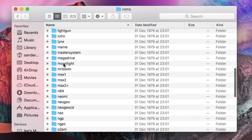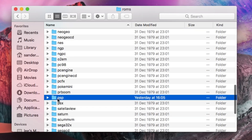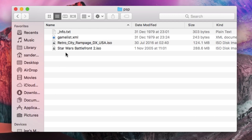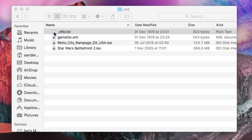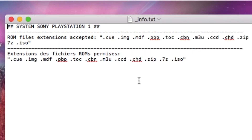If I go into PSP, you can see that I've got a couple of ROMs in there. What I like about it is that in each folder, it tells you what format they support. If I go on InfoText, you can see ROM files, extensions accepted: ISO, CSO, PBP. So you don't need to mess about trying anything else. On the PlayStation 1, it even reads ordinary zip files — zip and 7-zip are both supported.